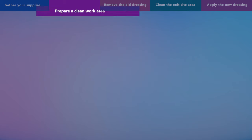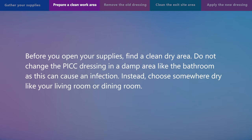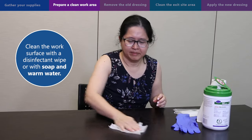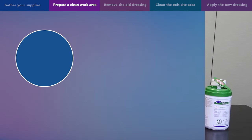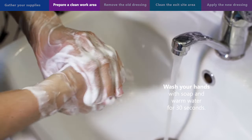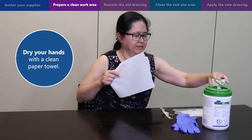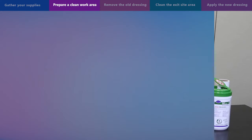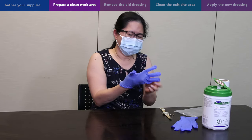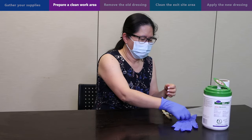Step 2: prepare a clean work area. Before you open your supplies, find a clean dry area. Do not change the PICC dressing in a damp area like the bathroom, as this can cause an infection. Instead, choose somewhere dry like your living room or dining room. Clean the work surface with a disinfectant wipe or with soap and warm water. Remove all your jewelry from your fingers and wrists. Wash your hands with soap and warm water for 30 seconds, then dry your hands with a clean paper towel. Put on a face mask and a clean pair of gloves. You will need to wear a face mask as breathing or coughing on the exit site can cause an infection.